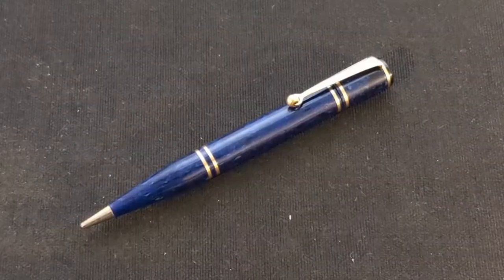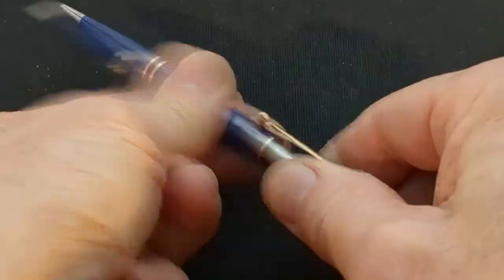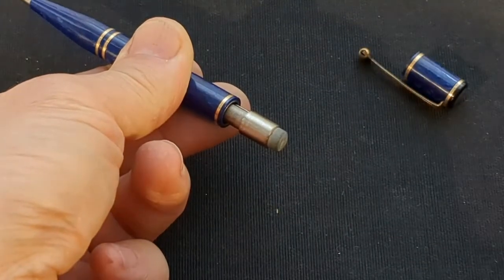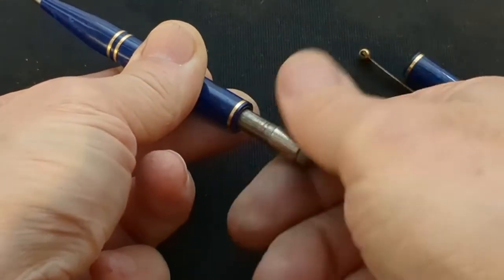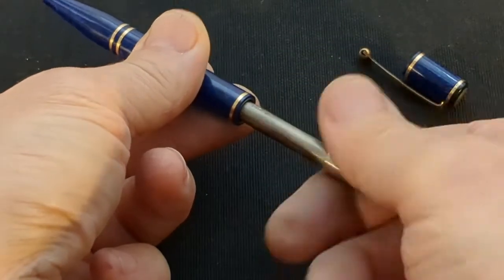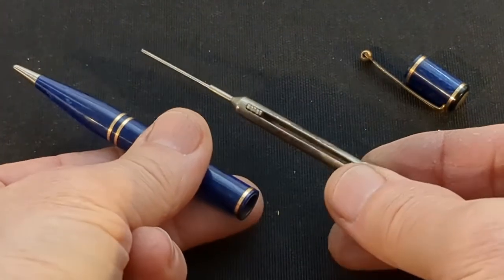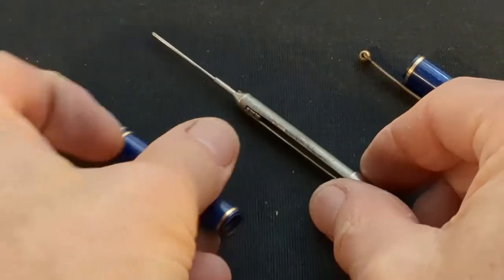You'll find the improved Eversharp mechanism in Wahl Eversharp pencils well into the celluloid era. The exterior may look completely different, but functionally they are the same. This lapis blue soldier clip pencil dates to the very end of the 1920s, but open it up and everything inside should, by now, be very familiar.